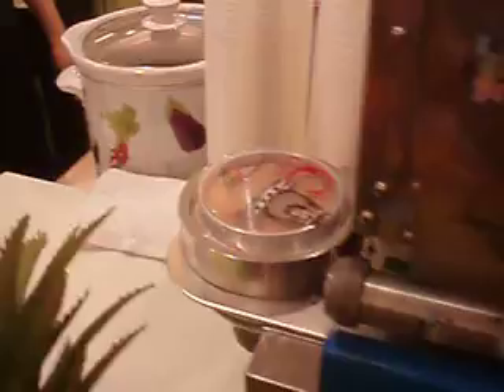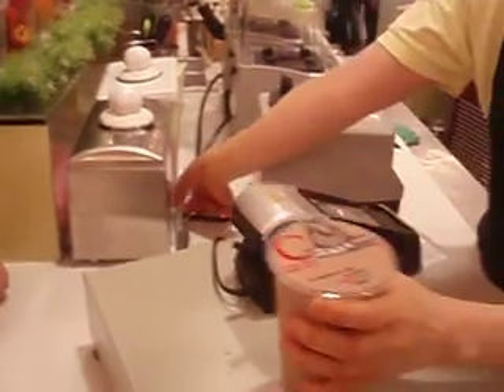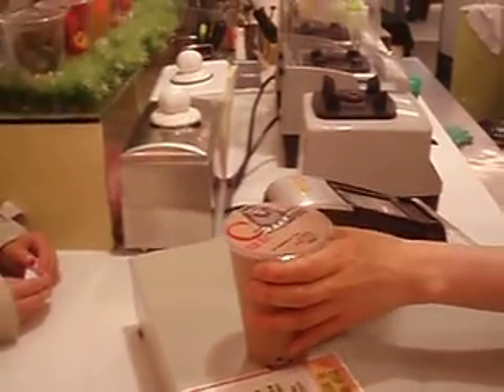She puts it in the little machine, it puts the cover on it, and it pops out and it's nicely sealed. Yeah, go on, take it out. And then see? It's all nicely sealed and won't make a mess.